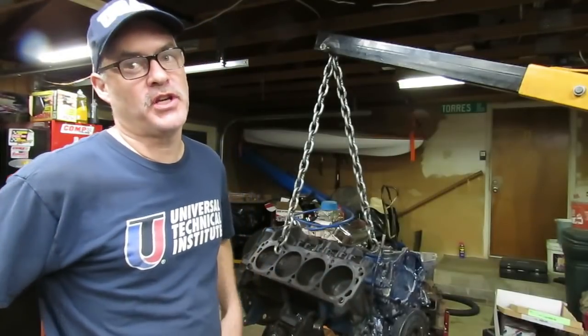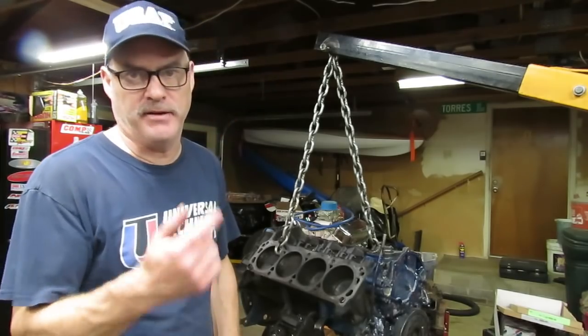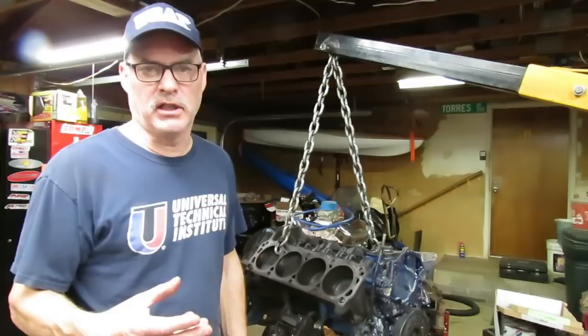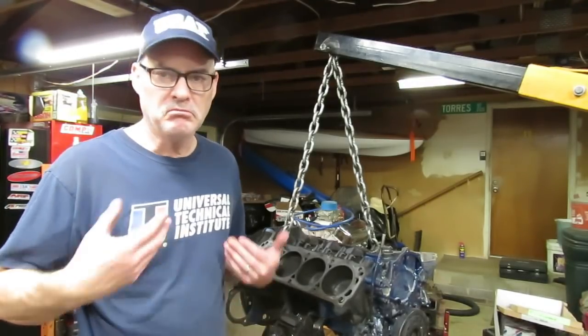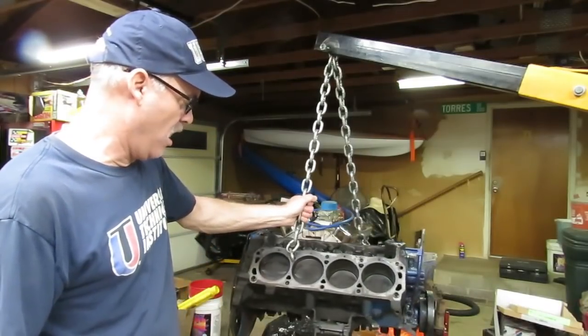Hey, welcome back guys. So I told you we were going to get the 289 in the last video — well here it is. I think we're going to do a little bit of inspection on this engine to see what happened to it, see if maybe we can figure out why it was running hot.